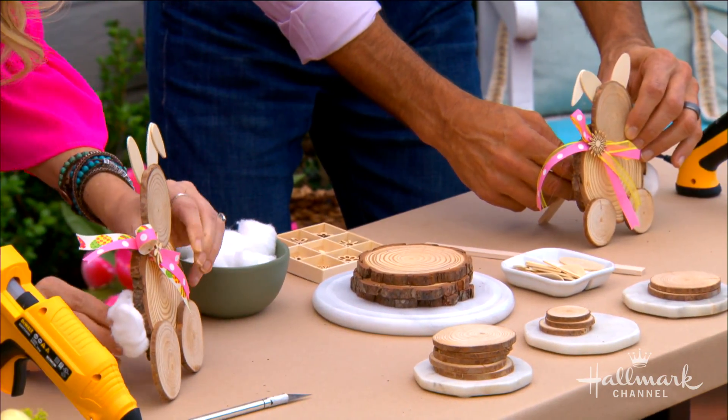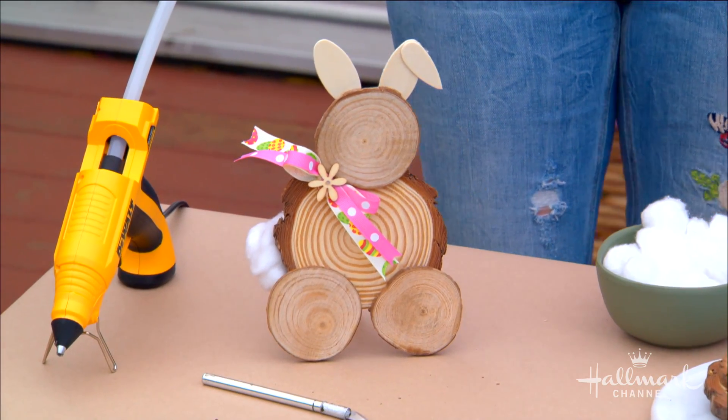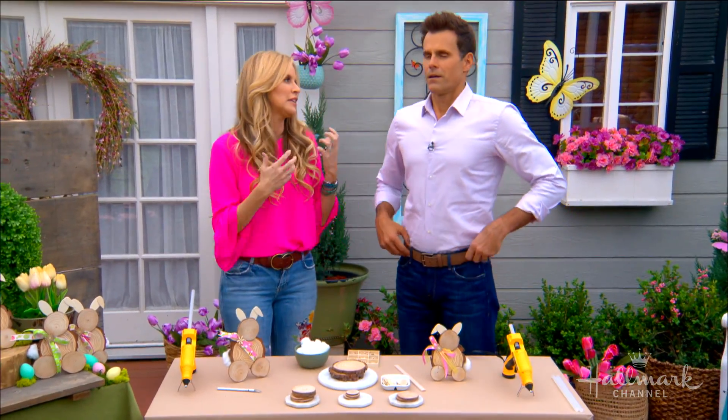Look what we have created here — in front of your eyes, everybody! Happy Easter! It only takes a few minutes and you've got all this fun rustic bunny decor.